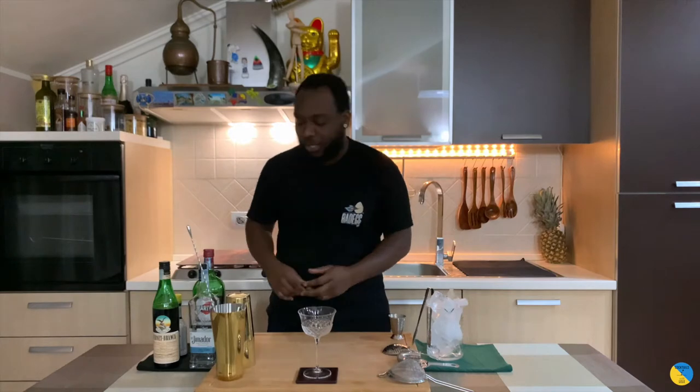Hello guys, welcome to my home bar. My name is Lene, and today we're gonna make a famous cocktail — a very easy cocktail to make. Let's make one together.